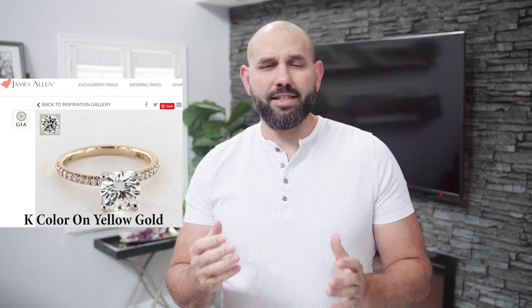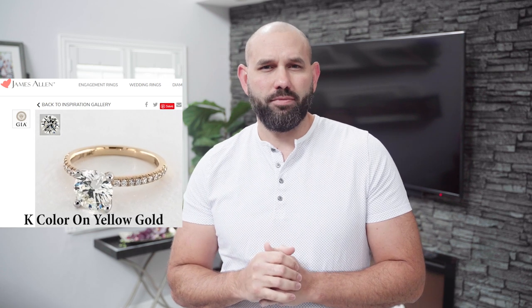Tip three: the type of gold in your engagement ring will allow you to save money. If it's white gold, you're out of luck. But if you have yellow gold or rose gold, you could easily be in the J to K color range. Understand that light reflects off the gold and affects the color of your diamond. If you have a D color on a yellow gold setting, it will introduce yellow into the stone, so there's no reason to go crazy on a higher color grade.